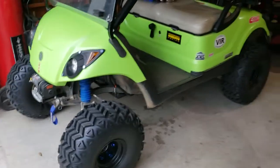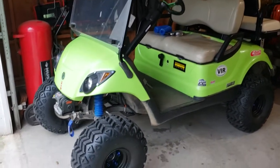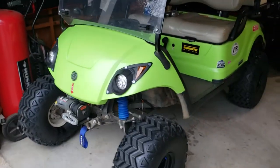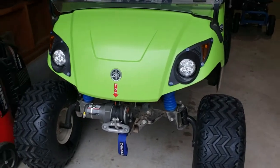Alright, doing another update video. Got it painted finally. The weather in North Carolina has just been terrible, so we got a few days where it was nice and I got it painted.